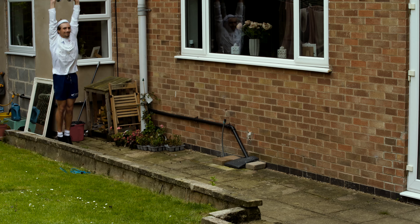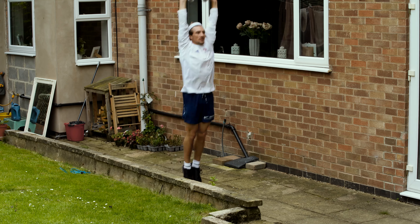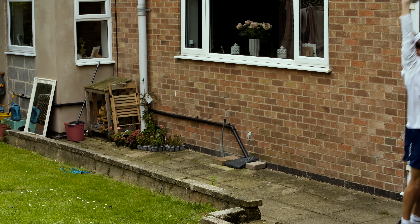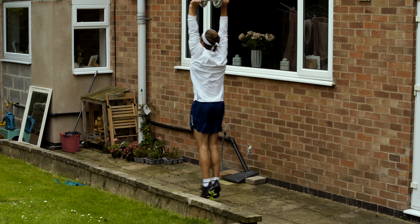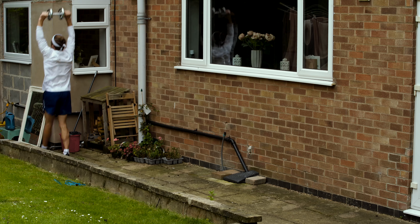Double leg rebound jumps holding a five kilo weight. This was potentially the most specific exercise I'd do out of lockdown. The idea was to try and load my back and replicate tumbling on the floor apparatus. Since returning to the gym my back has been a little sore so whether or not this concept has worked, I guess time will tell. Regardless it's great for working on your explosive power.